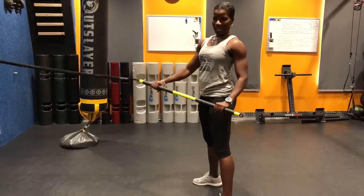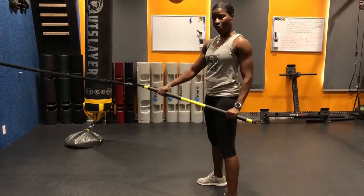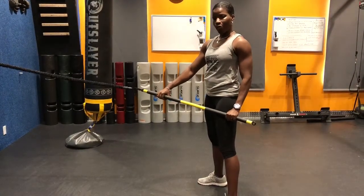Hi, good afternoon. I'm Robyn from Sending Still Fitness and today we're going to be demonstrating the TRX Rip Trainer Plyle Row.